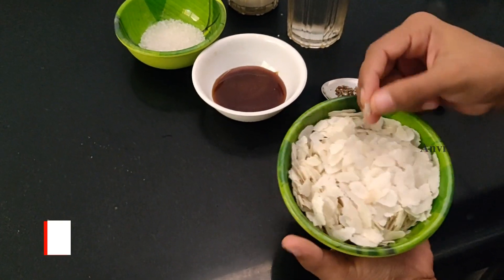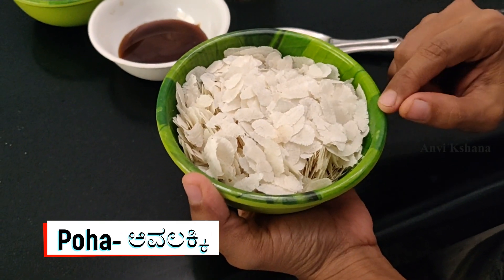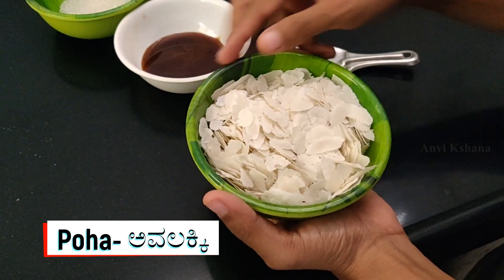Now, I am going to add 1 cup of paper. If you are going to add 1 cup of paper, it will not be dry. Now, I am going to add 1 cup of paper.